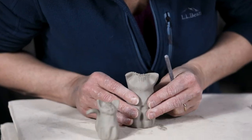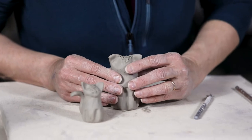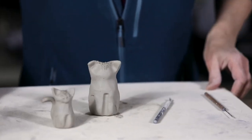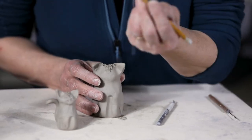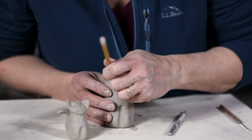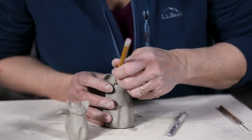It gives it some shadowing there — dimension. So now I like to use a pencil tip, or anything that you have with a blunt pointy edge, to shape some little eye sockets.